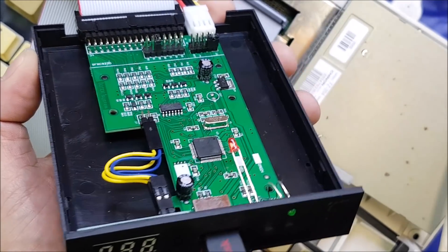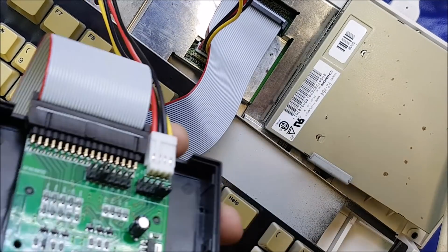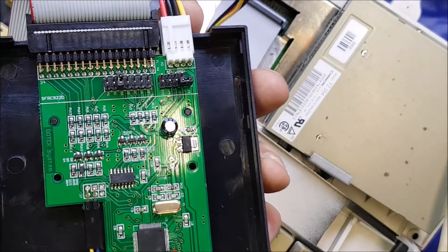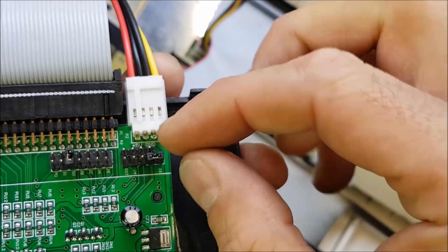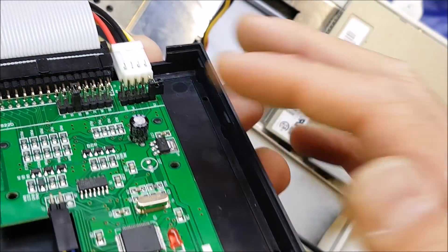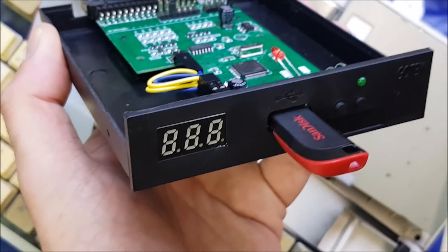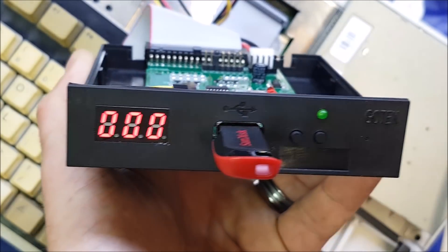Welcome back. The Gotek is now installed in the Amiga - I'm using longer leads to allow me to move around for the camera. If you're using different leads, please take care about the orientation of these cables - if you get them upside down you run the risk of damaging your Amiga and/or your Gotek. One last thing before we test: remove this jumper, which is only used when programming with the programmer. Top tip - just put it on the end pin so if you need to jumper it again in the future you won't be hunting around for one and it won't short.